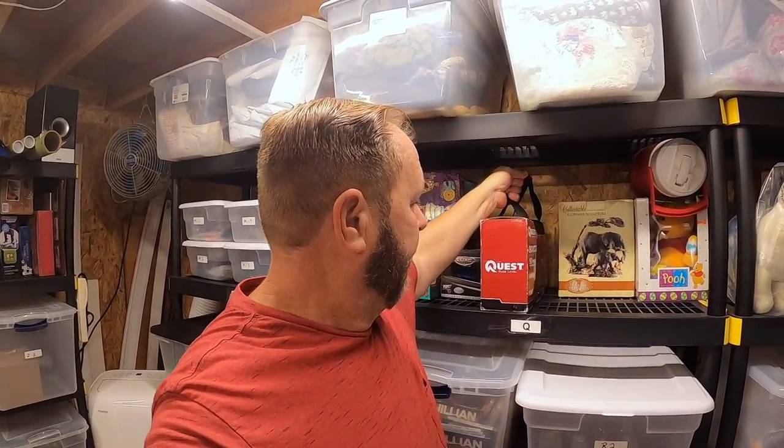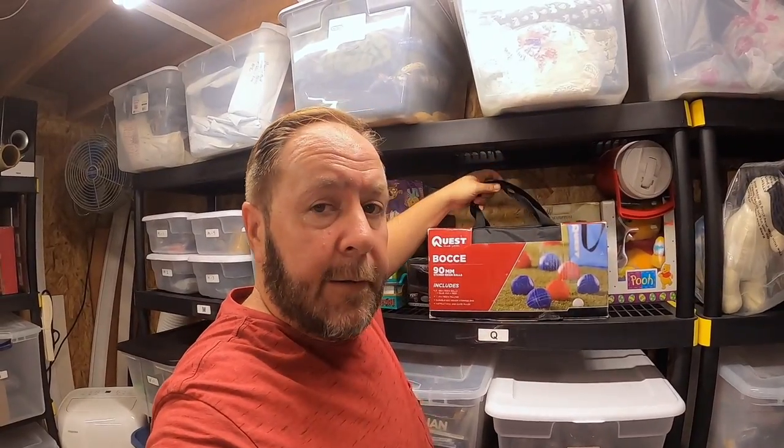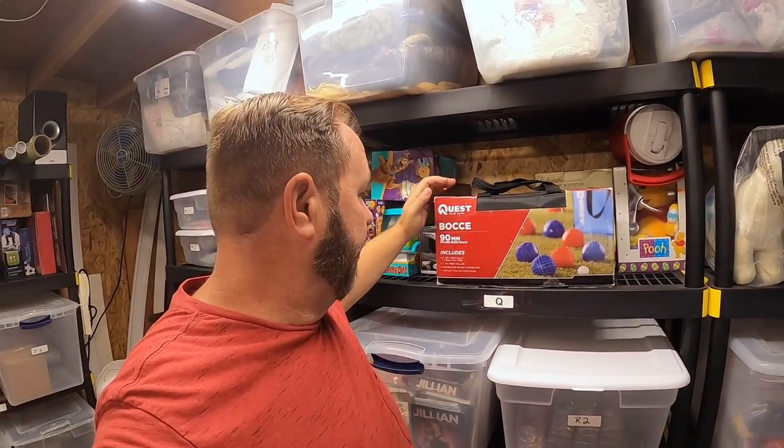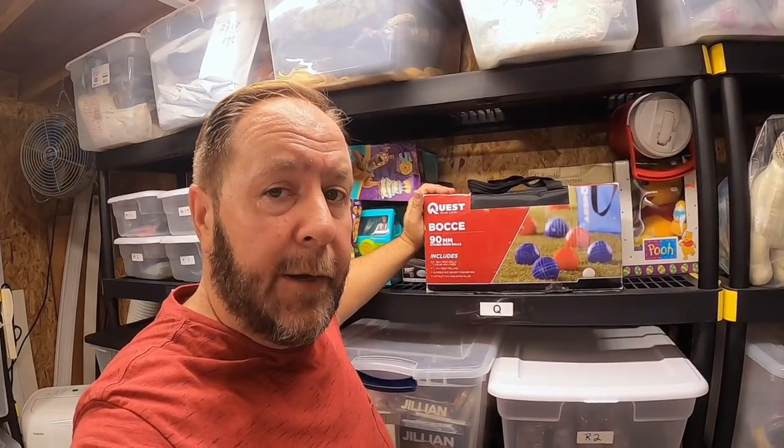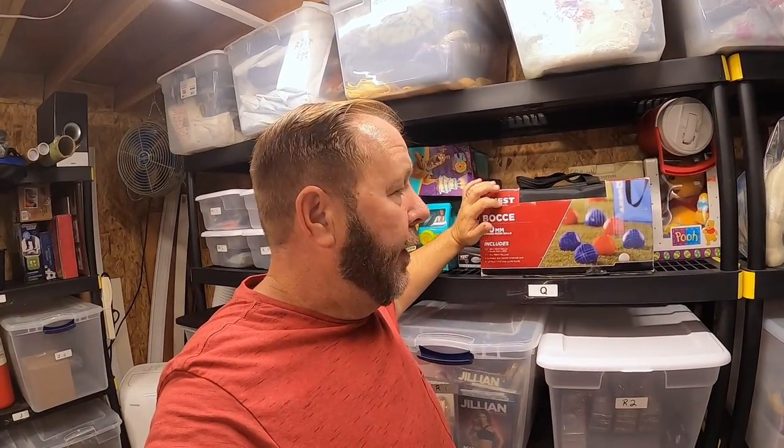I sold an item that I wasn't sure I was going to sell when I first saw it. I figured it would be a good item but it weighed a lot, and that's this right here — this is a Quest club level bocce ball set. These are 90 millimeter resin balls and there are eight of them inside, red and blue, and they are heavy. This box probably weighs about 20 pounds, so it's going to get shipped out UPS. But when I saw it, it was only $3.00, so I went ahead and picked it up and sold it for $40.00.